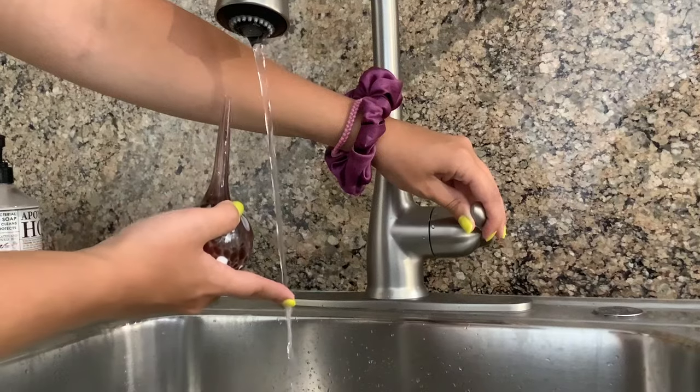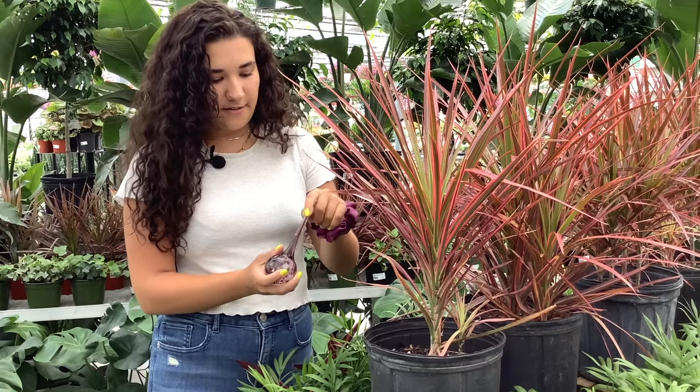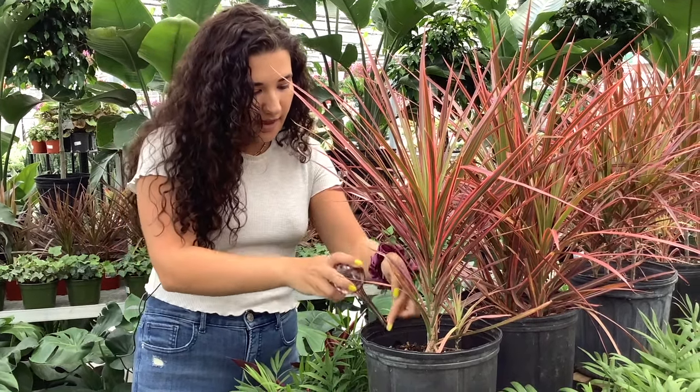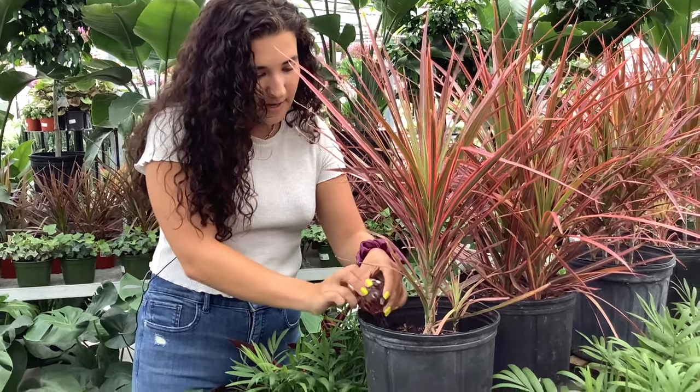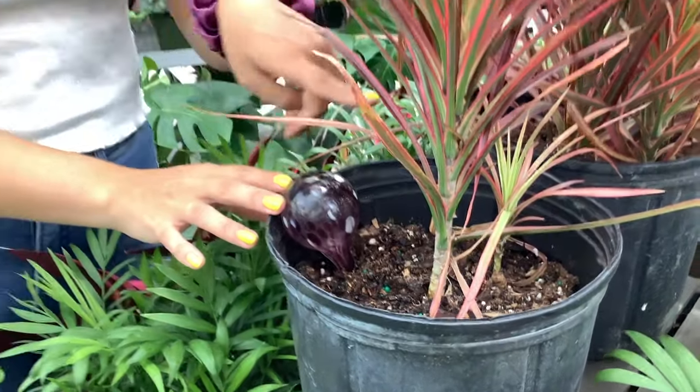To use your water globe, all you want to do first is fill it up with water. After you've filled it up, you want to take your finger, cover the hole, and then slowly place your bulb into your soil, making sure that the soil is already wet first to prevent any clogging.